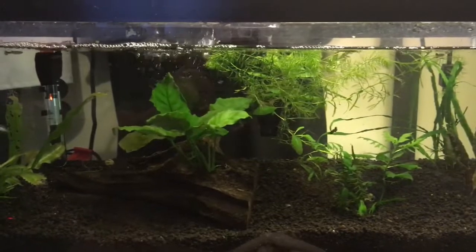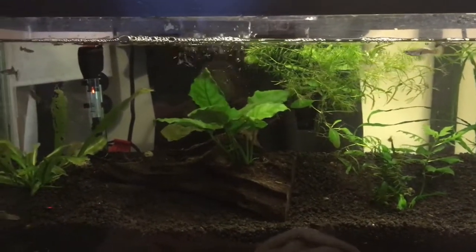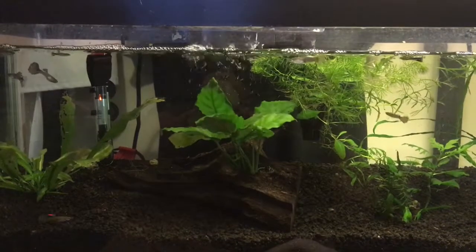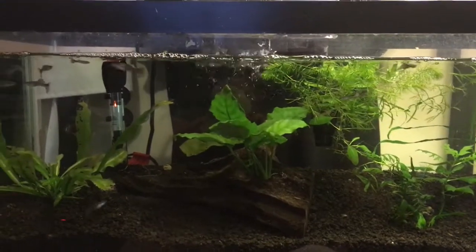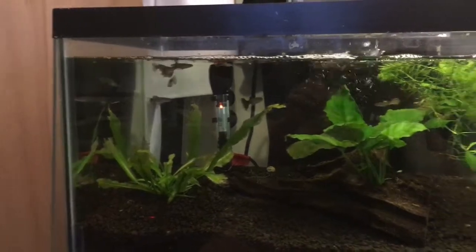They will be fed two and three times a day, with water changes every two to three days, just to keep things going. And they should perk right back up.